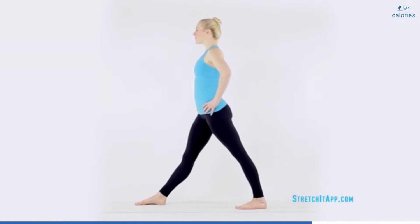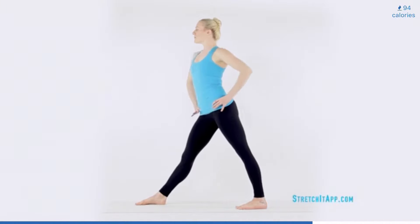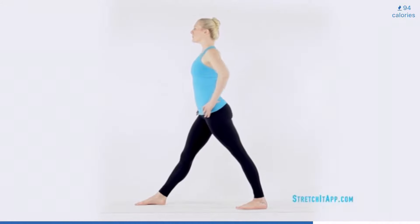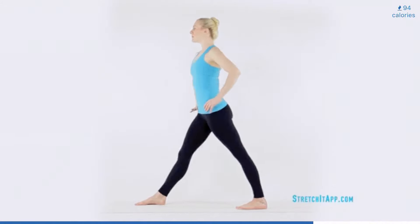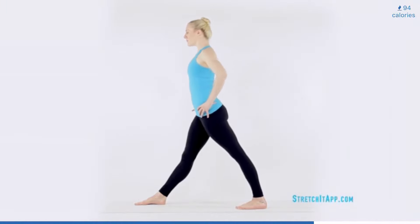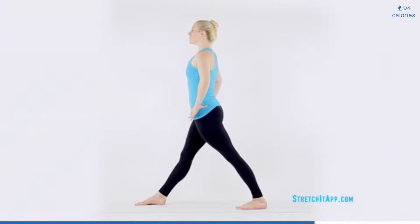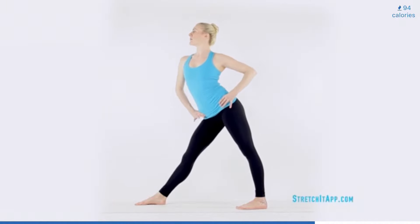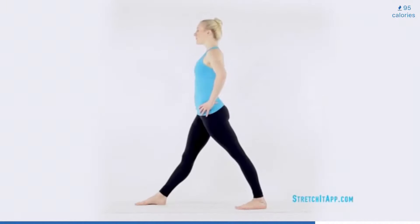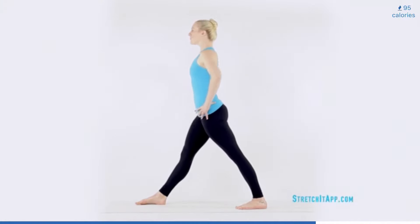With the legs straight and the feet planted, begin to open and close the back hip. Feel the hips splay completely and then square off, bringing the back hip forward and the front hip back. Be sure not to move the feet as you do so, but isolate the action in the hips. Repeat this open and closing of the hips about eight times, finishing with the hips square.